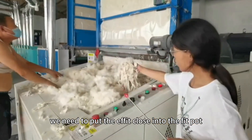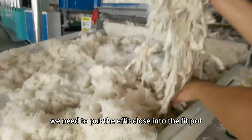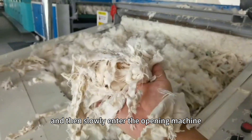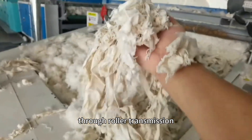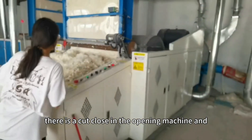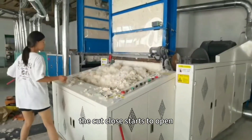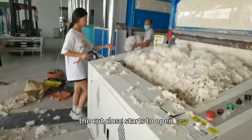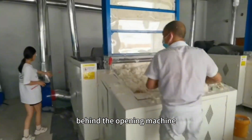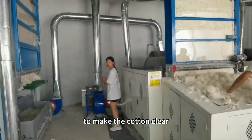We need to put the fabric clothes into the feed pot and then slowly enter the opening machine through roller transmission. There is a cutting blade in the opening machine and the cutting blade is used to open. There is a dust removal device behind the opening machine to make the cotton clean.